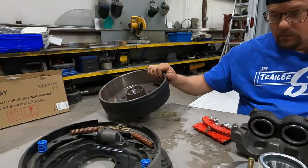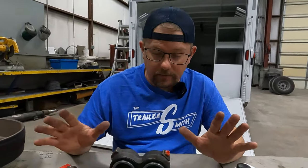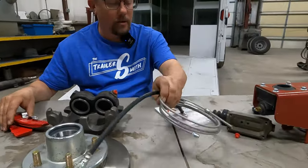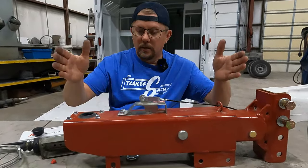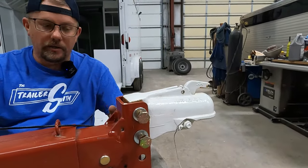This is a drum; this is a rotor — those get mixed up all the time. Quick parts terminology recap: drum, brake shoe, rotor, caliper, brake pad, brake lines, master cylinder cap, master cylinder, actuator — this is what makes the brakes work — and your coupler, which may be integrated or not. You may need to tell a parts supplier whether you have an integrated coupler or a channel receiver coupler — that's important when sourcing replacement parts.